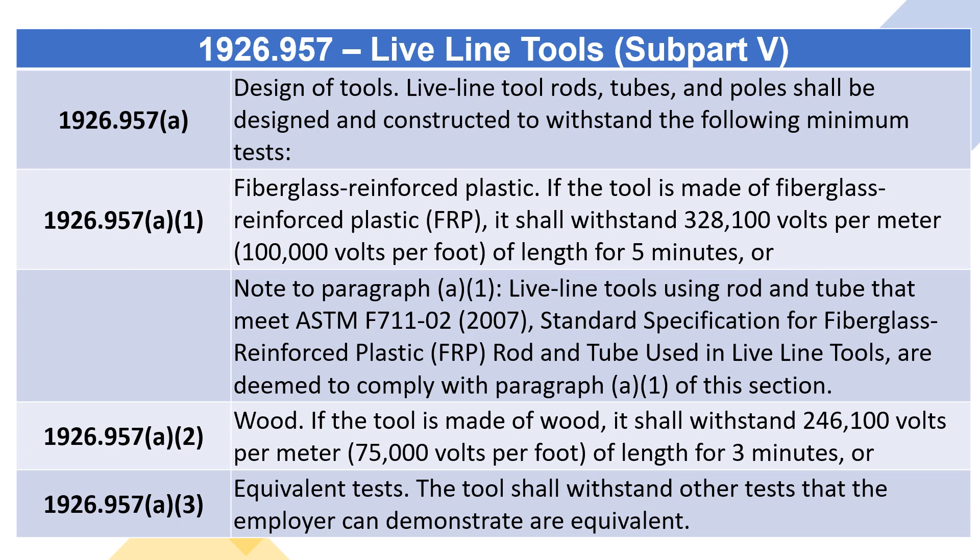Wood: If the tool is made of wood, it shall withstand 246,100 volts per meter (75,000 volts per foot) of length for 3 minutes, or Equivalent Tests: the tool shall withstand other tests that the employer can demonstrate are equivalent.